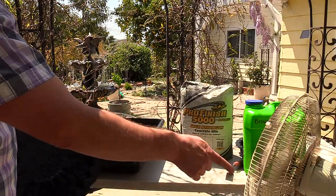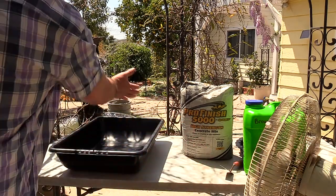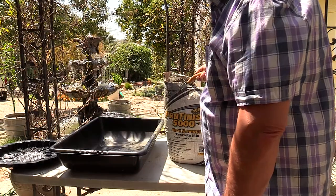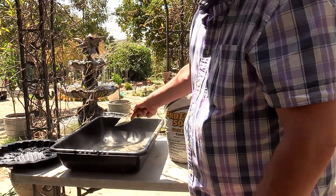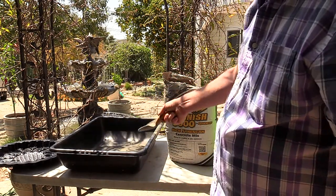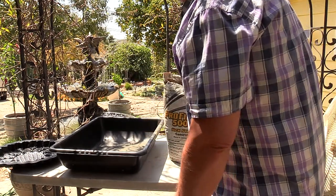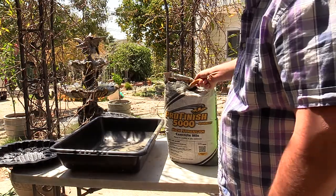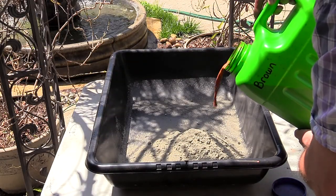I have a fan going to blow the concrete dust in the opposite direction — you don't want to breathe this. If you don't have a fan, use a respirator, and also wear some kind of goggles. When adding water, go carefully — you can always add more.